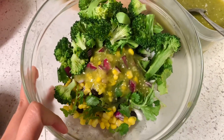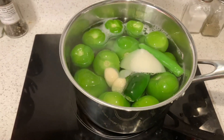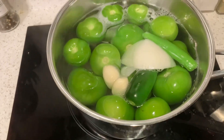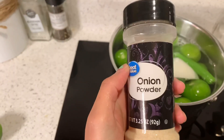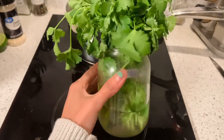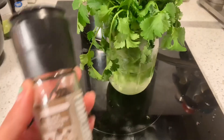Let's go ahead and get started with the first part. You're going to need to boil up a pound of tomatillos, a serrano jalapeño pepper, onion, and two garlic cloves. You're also going to need some lime, onion powder, a bit of cilantro, some salt, and some pepper.